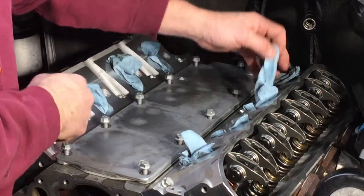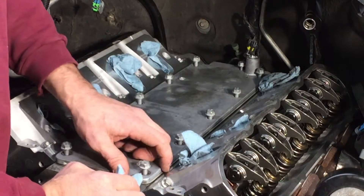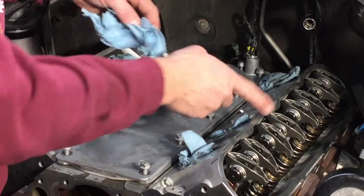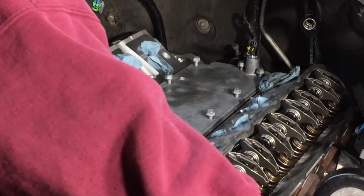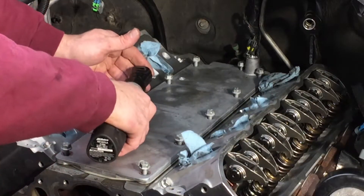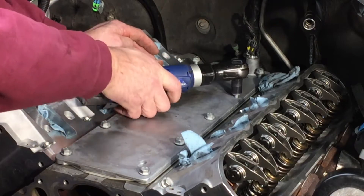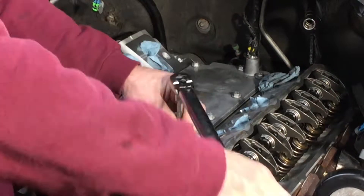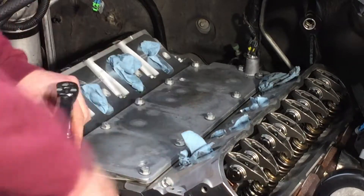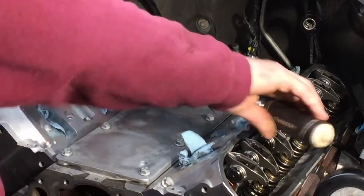I had a little tail of this caught underneath, right on the one, three, five cylinder. Little piece — it would have definitely been bad. So we zip these bolts back down, tightening in a sequence, then put a final torque on it and move on to the next step.